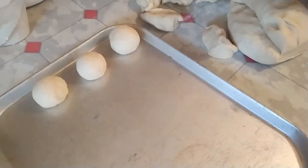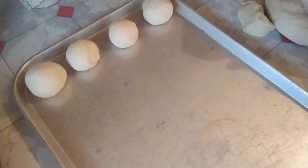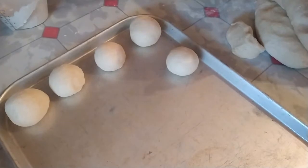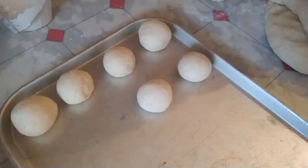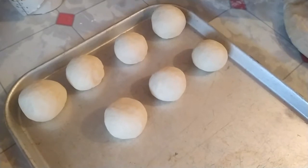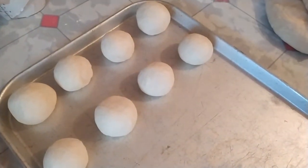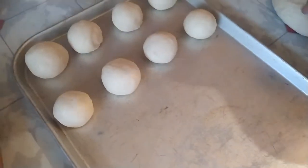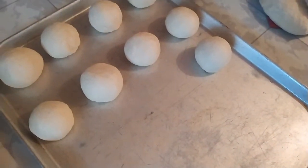My oven is already preheated. I'm going to fold this tray and then place it in the oven. We're going to bake it at around 250 degrees for about 40 to 50 minutes. Every oven is not the same, but preheat to 400 degrees and put the bread in for the very first five minutes, then lower the heat to around 250 degrees. We're also going to let our dough rise again for a second time for around 30 minutes before baking.